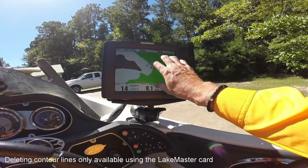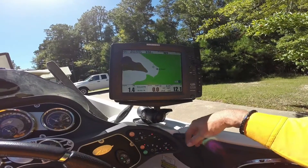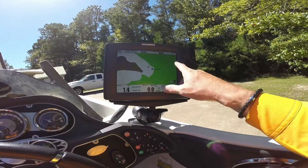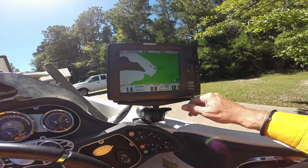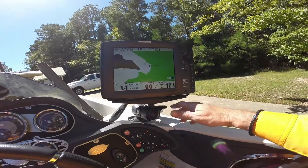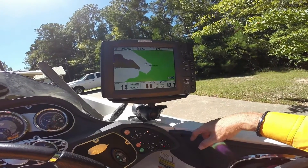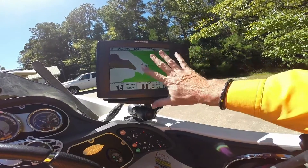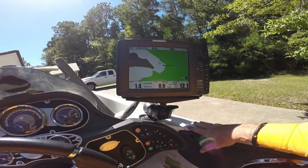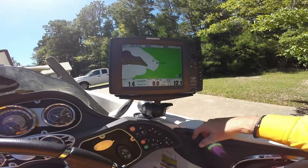This is the Lake MasterCard, which is why you see the coloring there. What I did today was I came into this area, and right now on Rayburn, the grass has grown to the top. So this is a creek that I wanted to fish — I ran it first. I can see it out off the bank. It's normally really hard to see, but with the grass line right now, it's real easy to see.